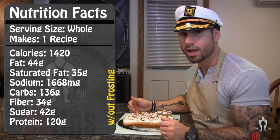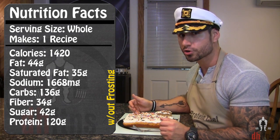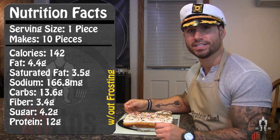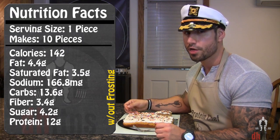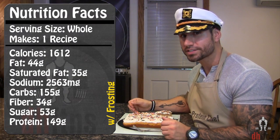As far as the calories go in the whole recipe without the frosting, there's 1,420 calories, 44 grams of fat, 136 grams of carbs, and 120 grams of protein. So if you cut 10 pieces like I do, in each piece there's going to be around 142 calories, 4.5 grams of fat, 13.5 grams of carbs, and 12 grams of protein.